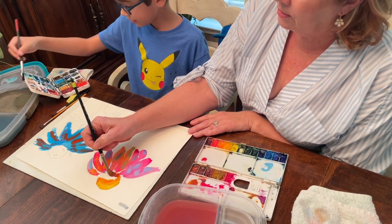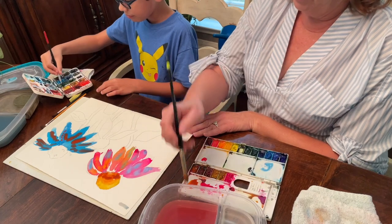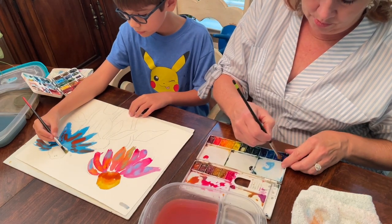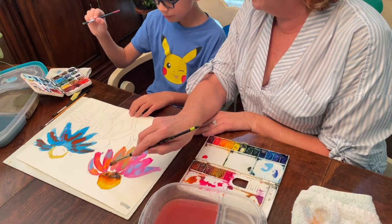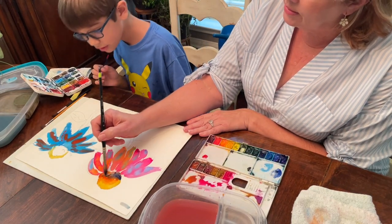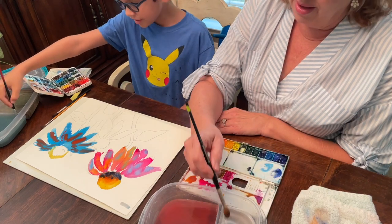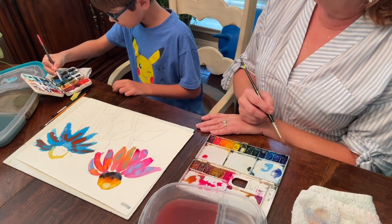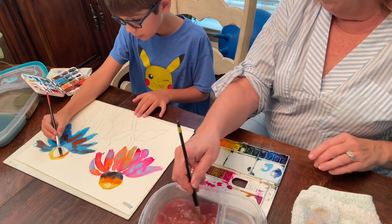It looks like your style — it should look like your style, not like anybody else's. I never thought about the top of the flower looking like a sunset, but it sure does. This is the perfect orange. Let me move your water so you can reach it.